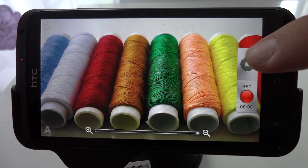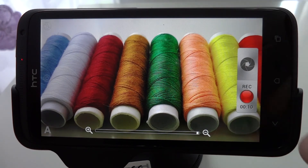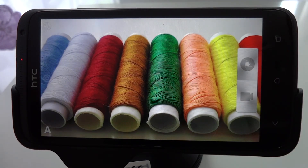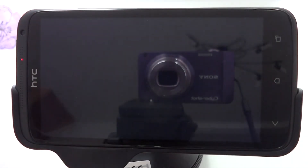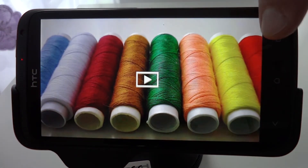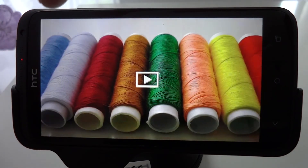Just so that I can demonstrate the other problem that people have brought up regarding photos, I'll capture a quick photo before I stop the recording. If I now switch to the gallery, you can see that I have a video with quite a narrow field of view, and if I swipe across, I have a photo with a comparatively wide field of view.